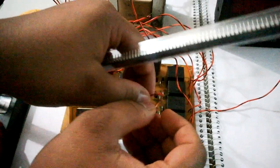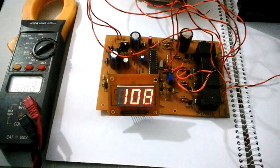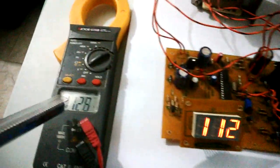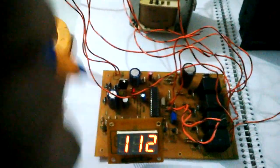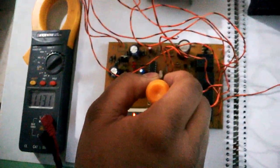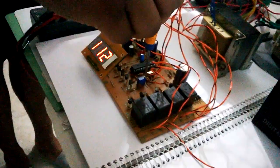There is a calibrate option by shorting these two wires and then resetting the microcontroller. The microcontroller enters calibrate mode, and in that mode I can adjust the voltage to anything I want. I can see the voltage on the input AC meter and adjust this variable resistance so that this reflects the same voltage as this. By doing this I am saving the value into the microcontroller EEPROM.